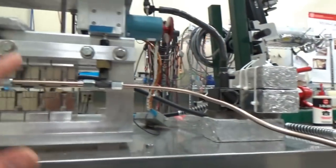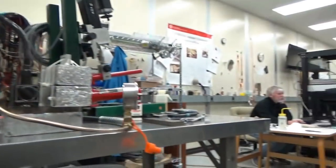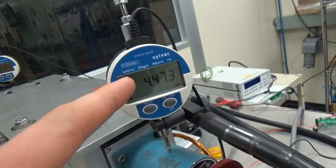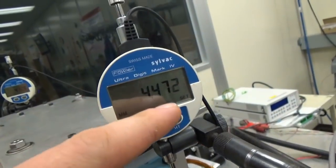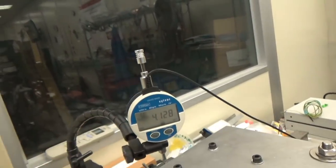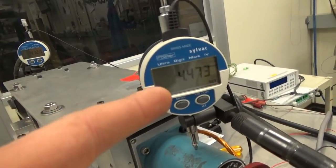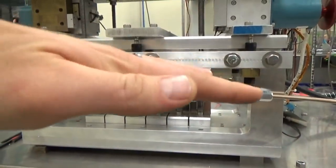The goal here is to very precisely control this gap within one micron — the specification is within one micron. Here we have the actual position meters. You can see that right now it's 4.473 millimeters; the last digit is the microns. And on this one it's 4.128. So the difference between these two gauges right now is about 300 microns — this side is lower than this side, and we want it to be perfectly aligned.